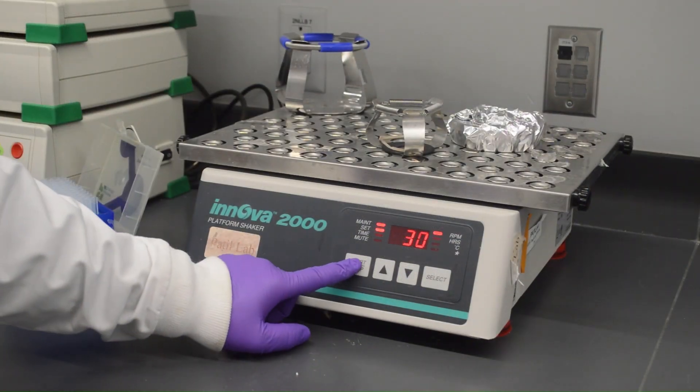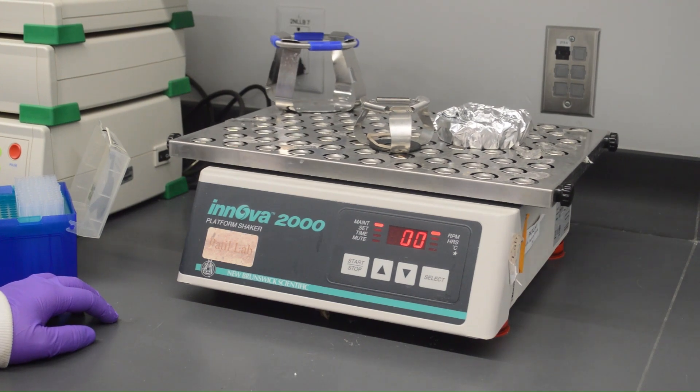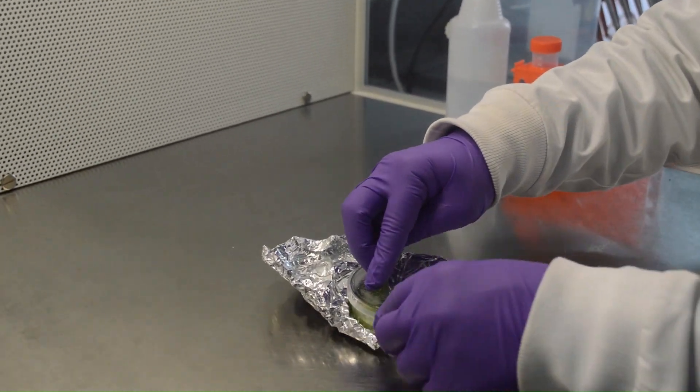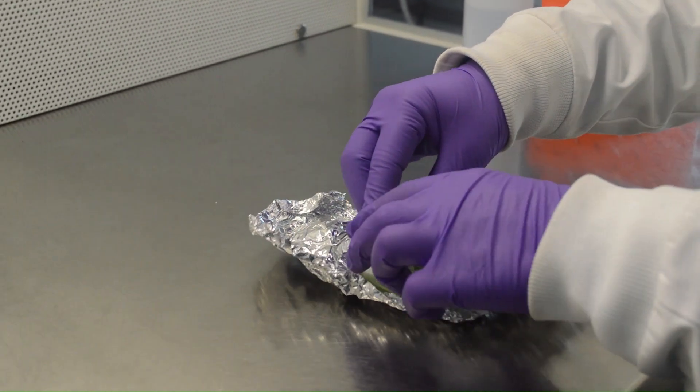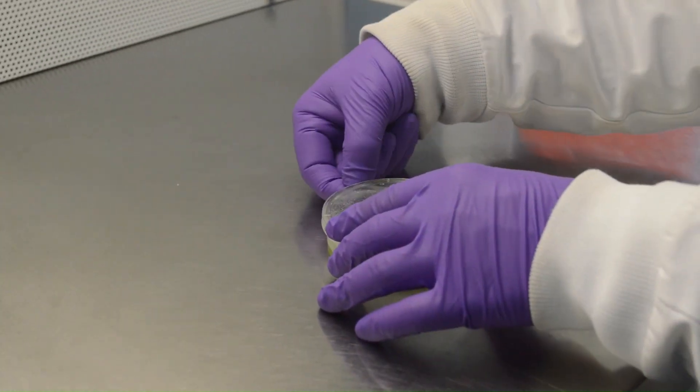Shake the plate in a shaker at room temperature for 3 to 4 hours at 30 RPM. After shaking, the leaves should be completely digested and you should see bleached transparent leaf pieces floating on the media, and the media should look green.